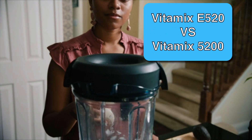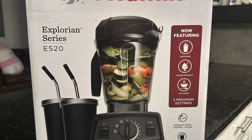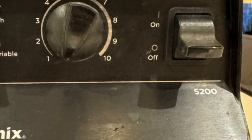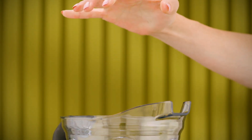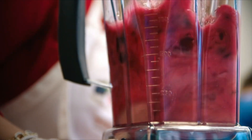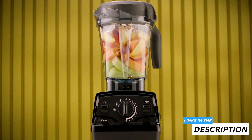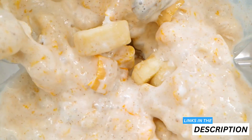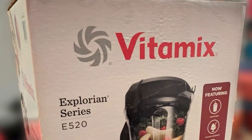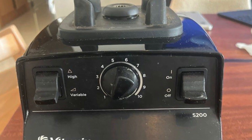If you're on the market for a new Vitamix blender, then you've probably considered the Vitamix E 520 and the Vitamix 5200, but which is right for you? And most importantly, what are the key differences? I'll explain everything you need to know in just a sec, but first make sure to click the links in the description below to check the current price for each of these products, as the cost can often change. And with that said, let's get straight into this Vitamix E 520 versus 5200 comparison.